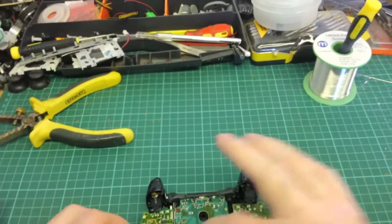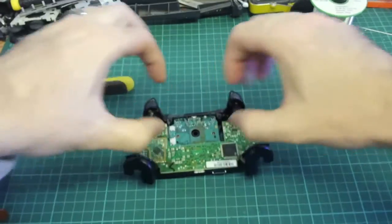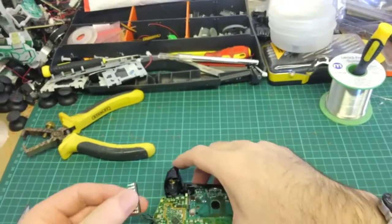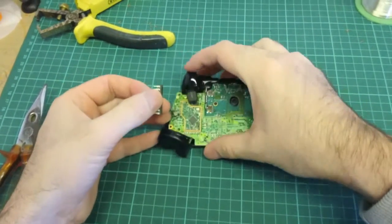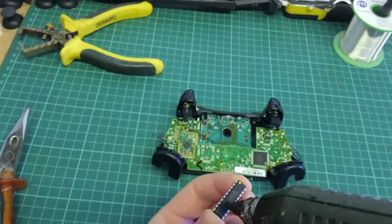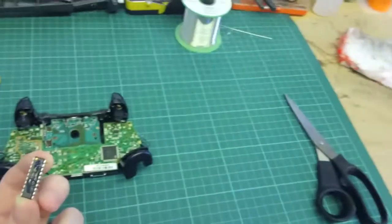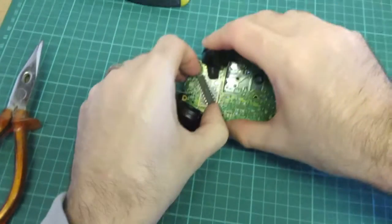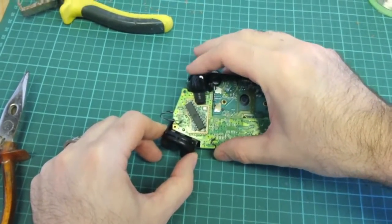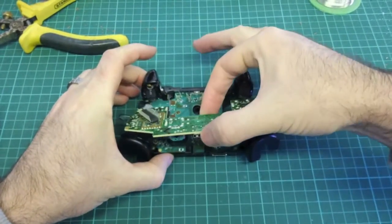The main part we want to work with is this back U-shaped PCB. We want to lift that one out — just lift it up and take it out from the front circuit board. Before you do that, take your chip and find out where you want to put it. We want to make sure it doesn't foul against the trigger when pulled down. Put some hot melt glue on the bottom of your chip and put it down in place, then give the U-shaped board a little wiggle and out it comes.